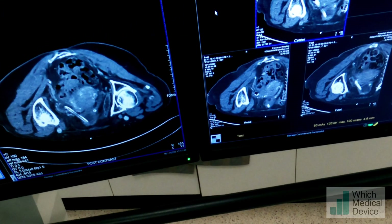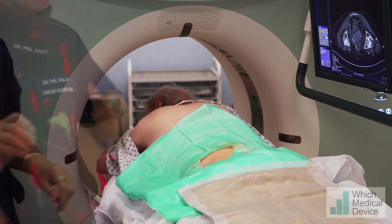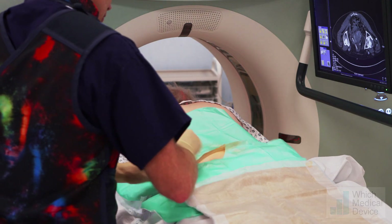That has deflated the balloon — they should now be able to remove that. We're done, I think it's worked. Just going to pop a tiny little dressing on there.